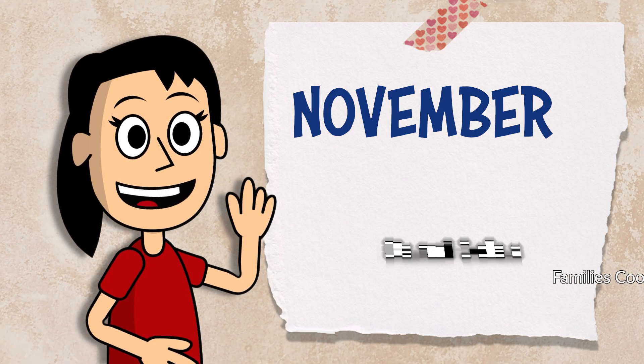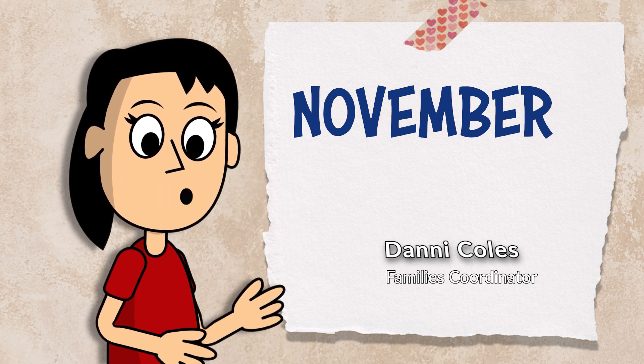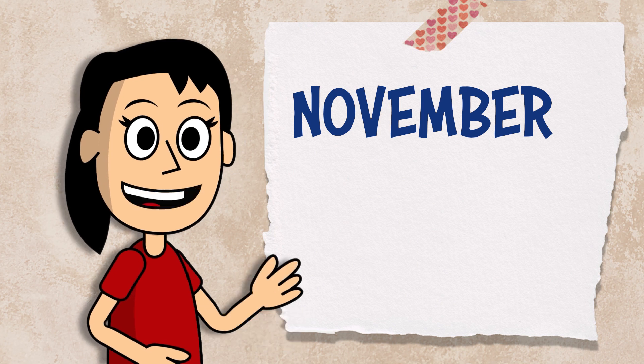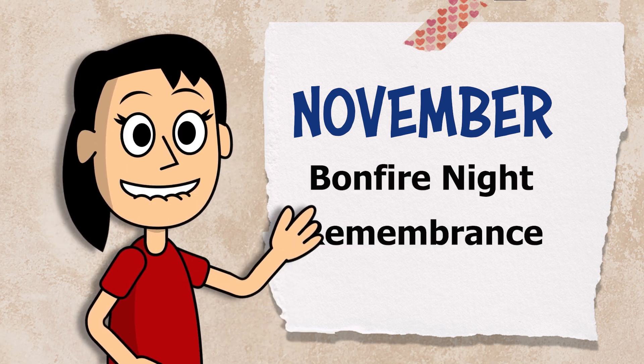Hi everyone, it's November. If you are following the activity calendar, the themes this month are bonfire night and remembrance.